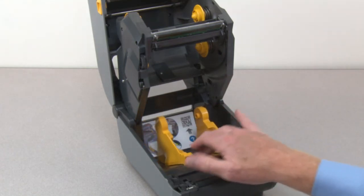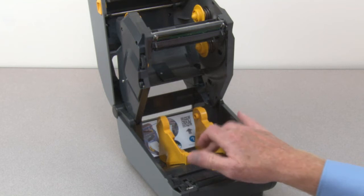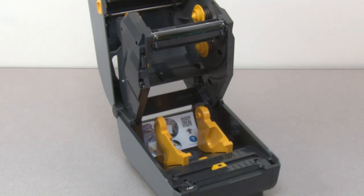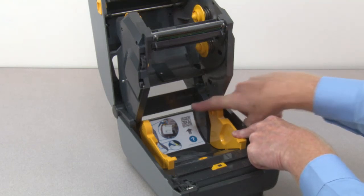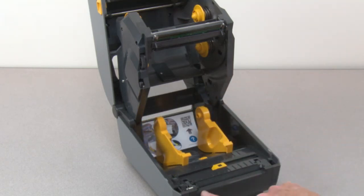Media guide stop adjustment. Quick help QR code, standard printer bezel, and lower media tear-off edge.